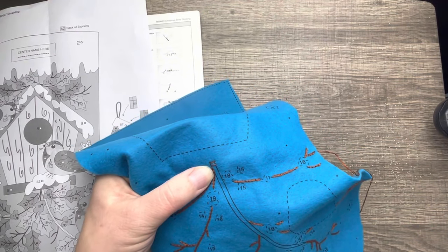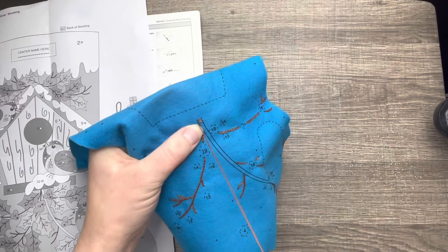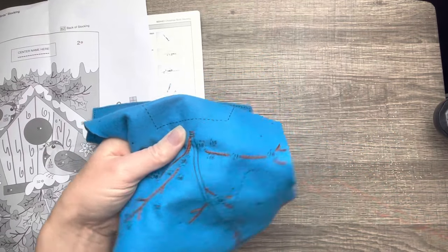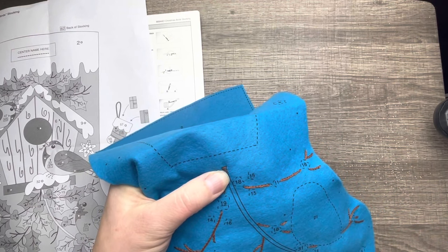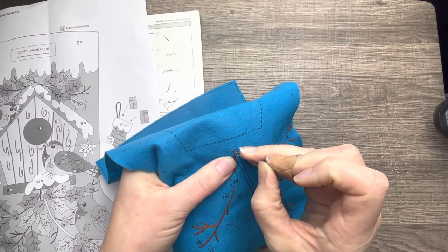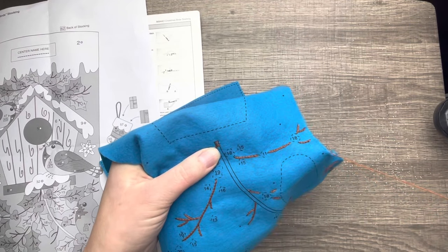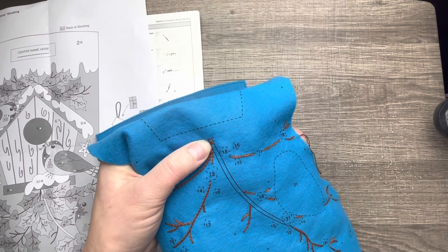This method I found a long time ago works great for spaces like this and keeps the tension nice and even throughout. There's more than one method to doing the satin stitch, so try this out — if you don't like it, try a different method. I do it section by section, going about half an inch, then up and down, up and down, and then I move on. I found this way was easiest especially with the length of the branch.